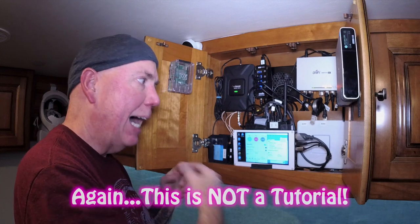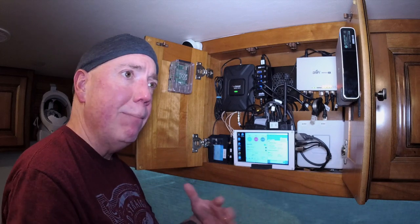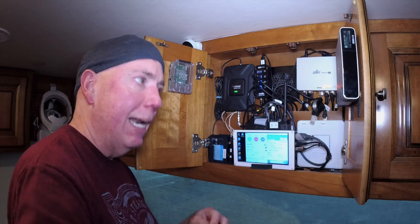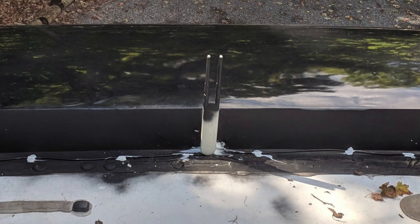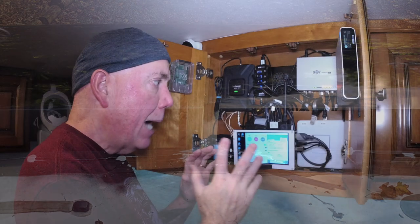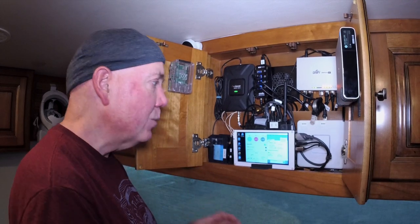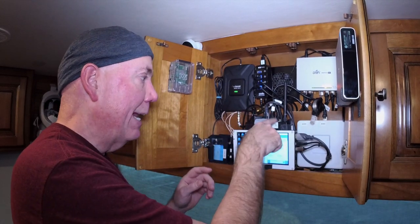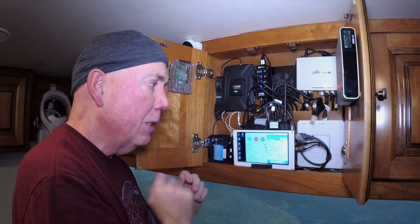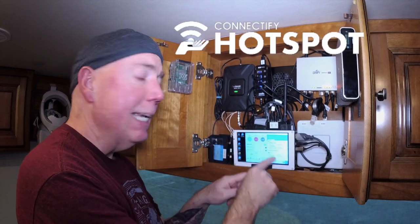Let me quickly explain how I'm doing internet in the motor coach. The router does all the routing — everything in the coach goes through this router and talks to each other through it. I have two access points: one in the middle of the coach and one up on the roof that all my devices connect to. The big thing is internet — how do I get it and how do I get my speeds? That's where two pieces of software running on this computer come in: Connectify and Speedify.